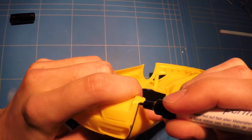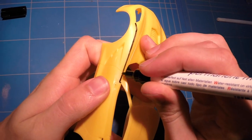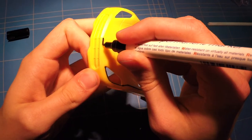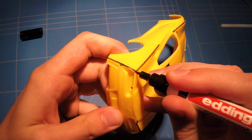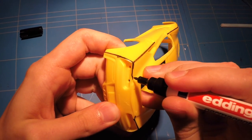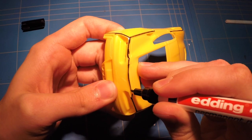Just like every time, I'm going to mark off all the mold lines left from the factory when molding the body and I will sand these off. The reason I'm marking these off with permanent marker is to show me where I need to sand, and if the black lines are gone the mold line is also gone.